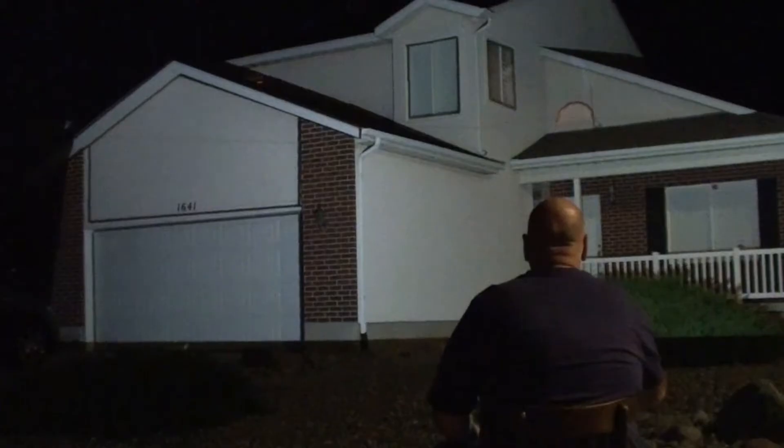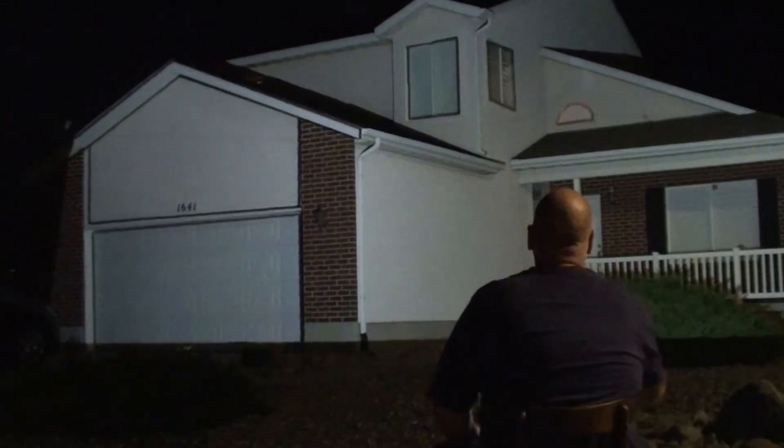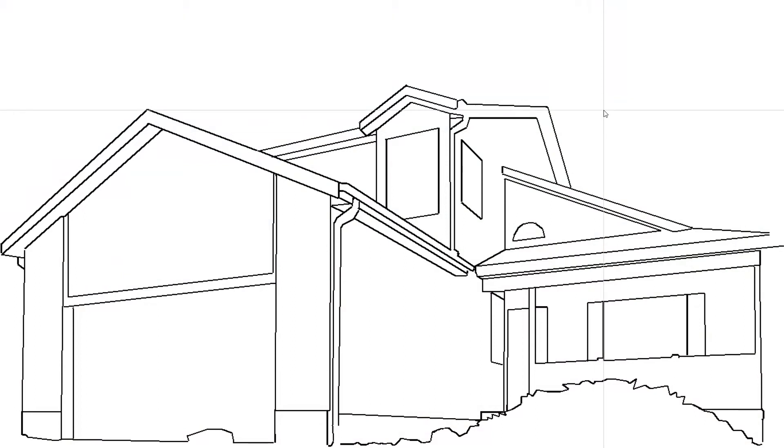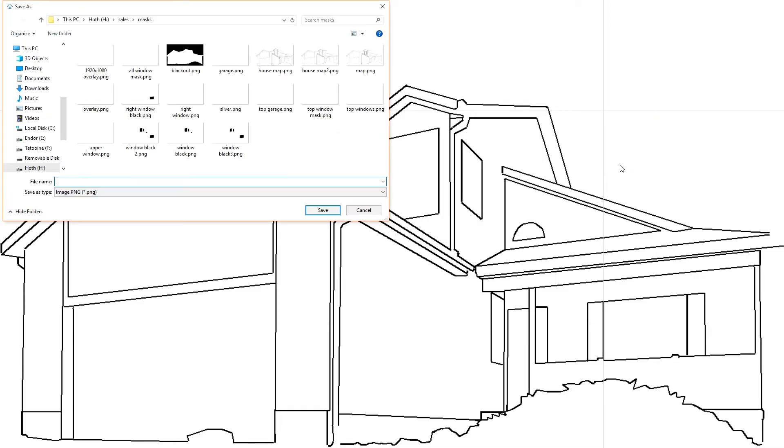There's no need to get too crazy with detail. Doors, windows, the roof line, and major architectural features are all you need. No need to draw out door handles or the garden hose, etc. Once you're satisfied with how the drawing looks, right click with your mouse and select Save As from the drop down menu. Save the map image to your desktop or another easily accessible place so you can send it to us as an email attachment.